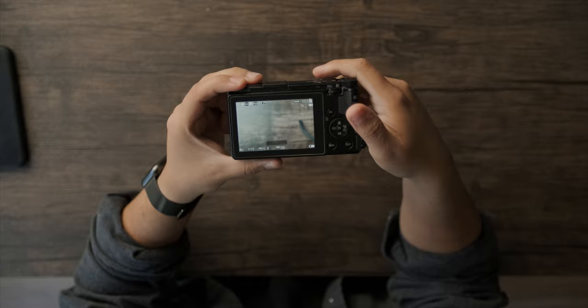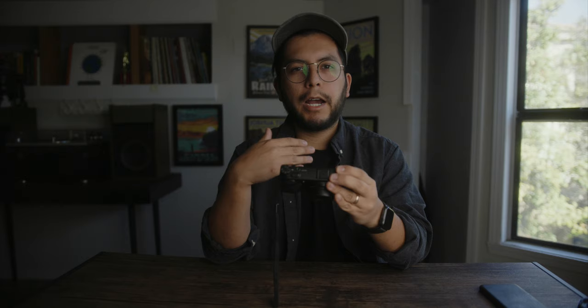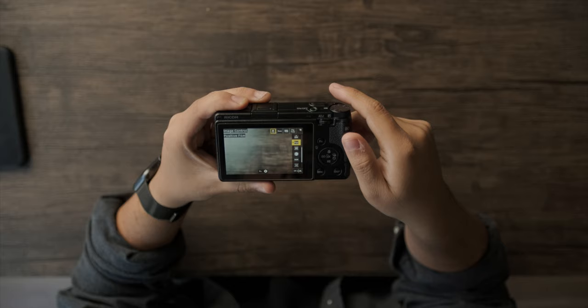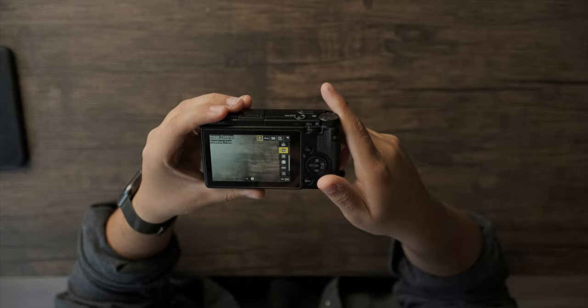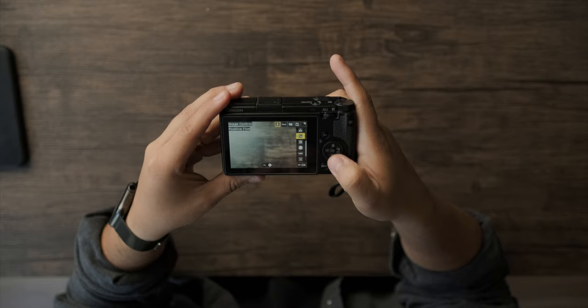The way I have this customized reflects how I like to shoot — since I'm not a street photographer and this is just a day-to-day snapshot camera, I want to be able to get photos really quickly without overthinking. On the first page is image control, which gives you some film-style looks. The one that's almost always on is positive film, for the times I'm shooting in JPEG only. I like it because it has a really nice look without needing much work in post.